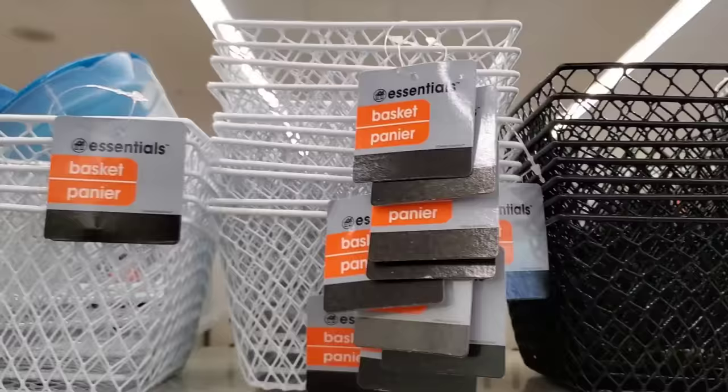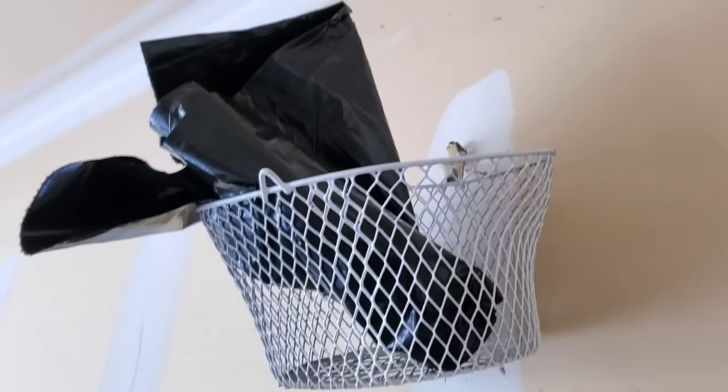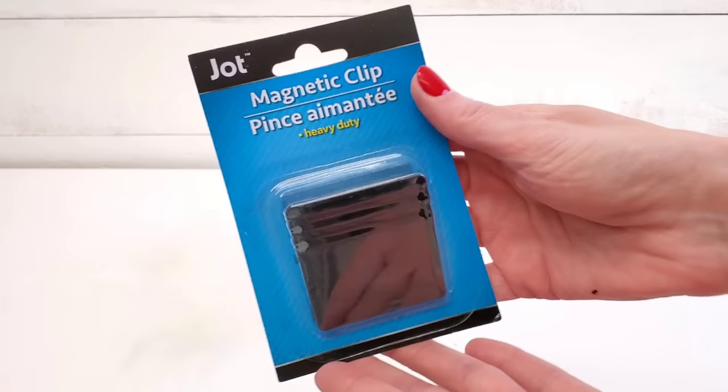Wire baskets are a staple at Dollar Tree and have been sold for years. They're great for vertical storage. Just add a little hook, put it on your wall. I do that in my garage for our garage trash bags.